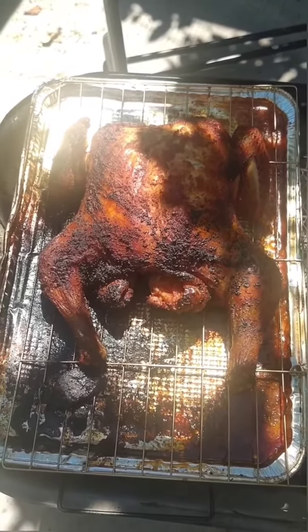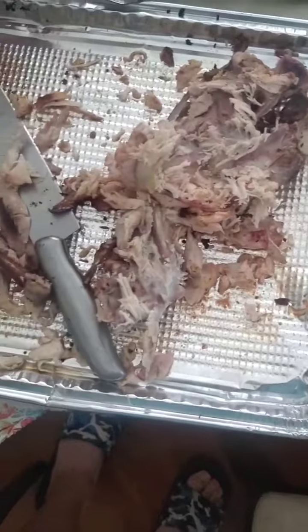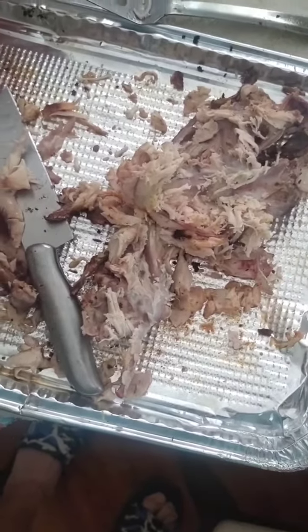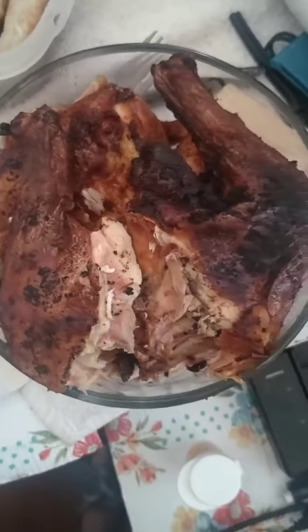Okay, that's part three. As you can see, I'm going at it all apart — a few pieces of the meat left, and it's really good. That's all in that bowl right there.